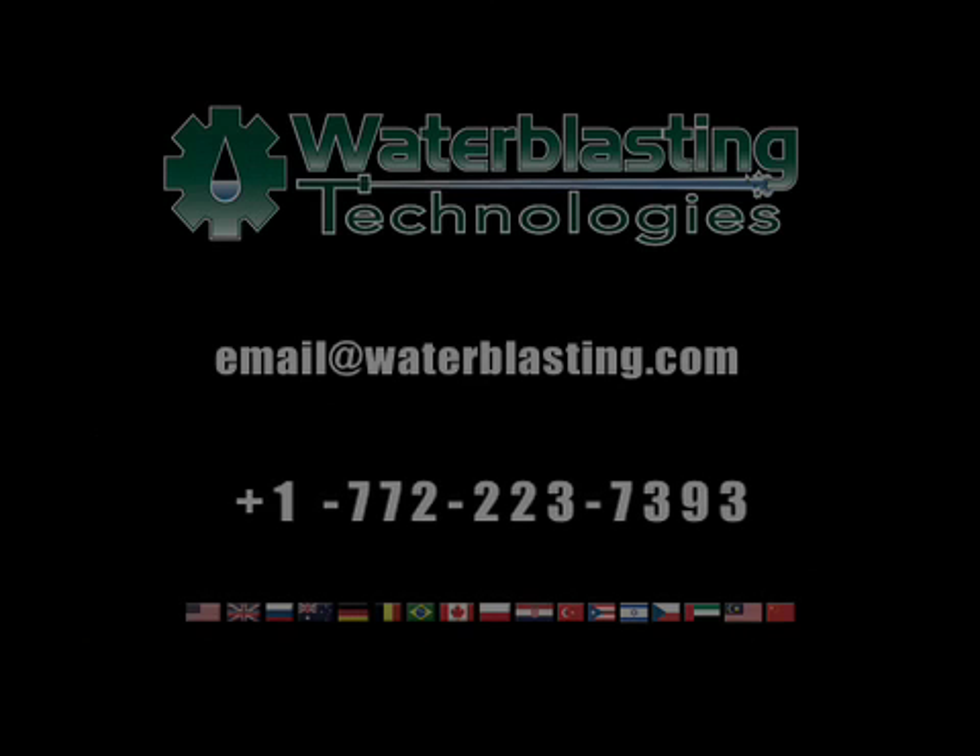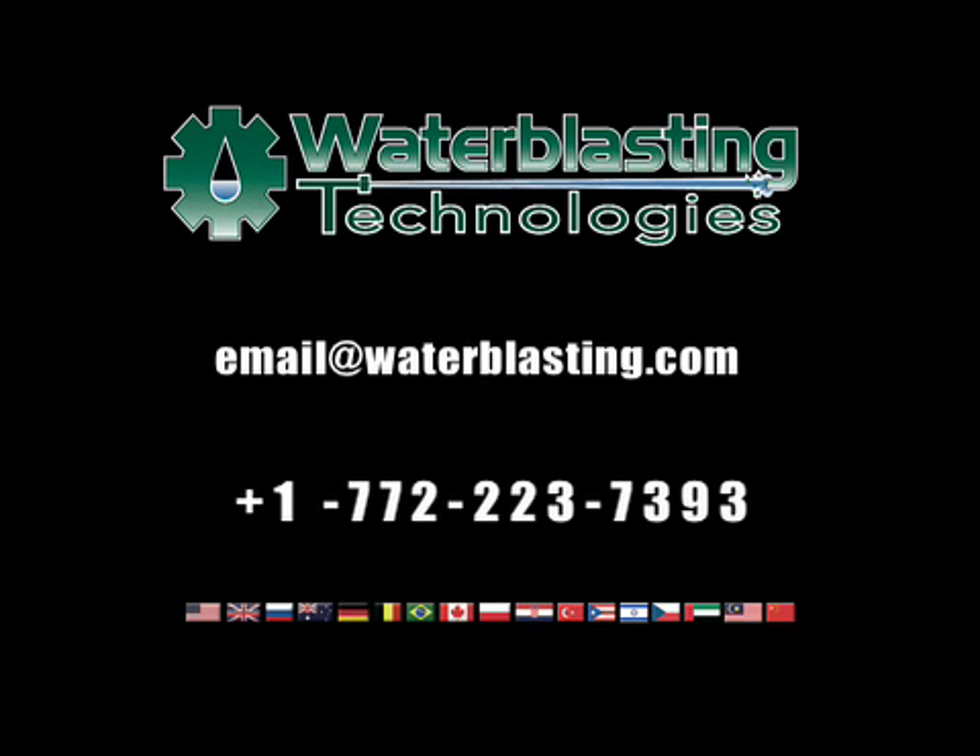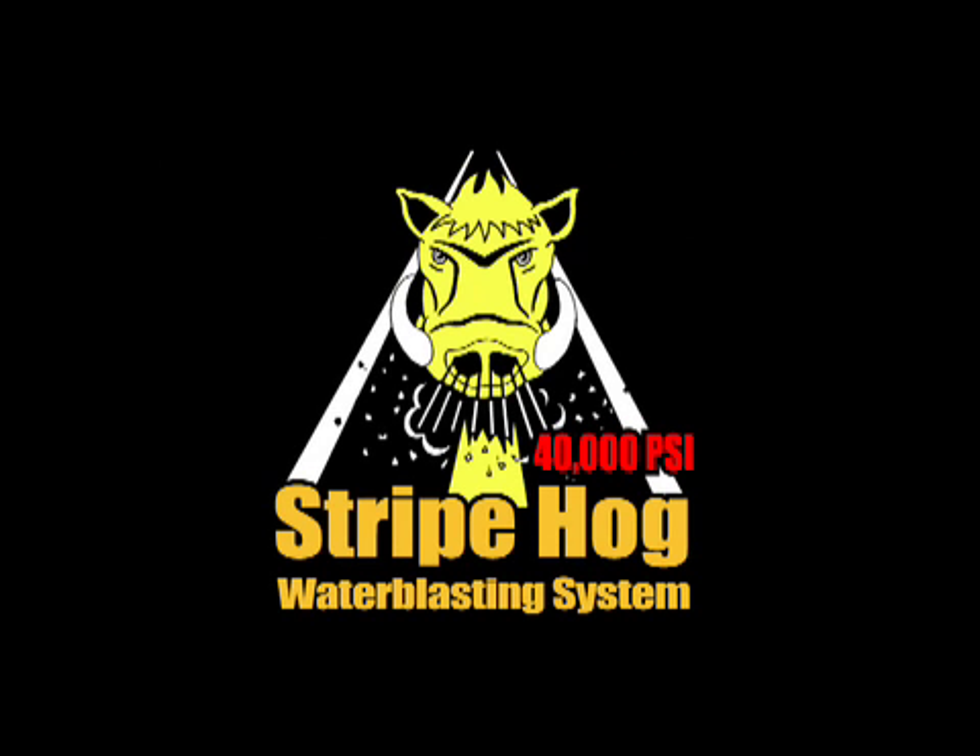Contact us today for additional information at email@waterblasting.com or country code 1, 772-223-7393.